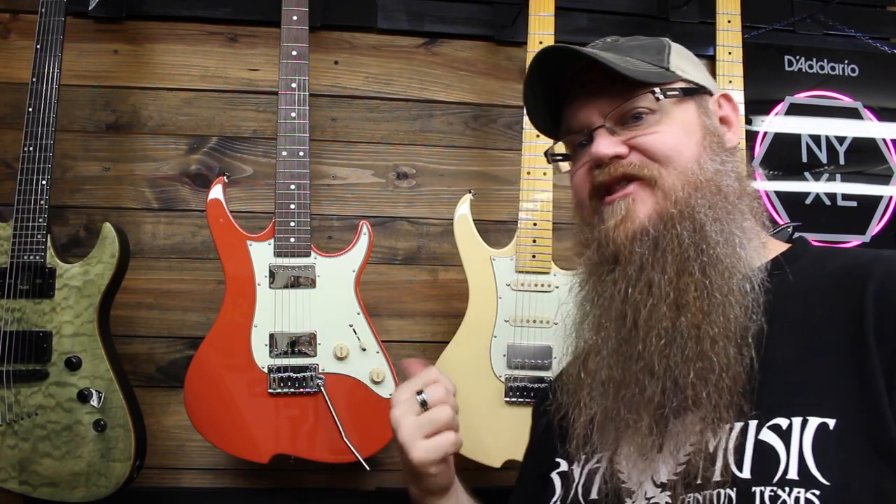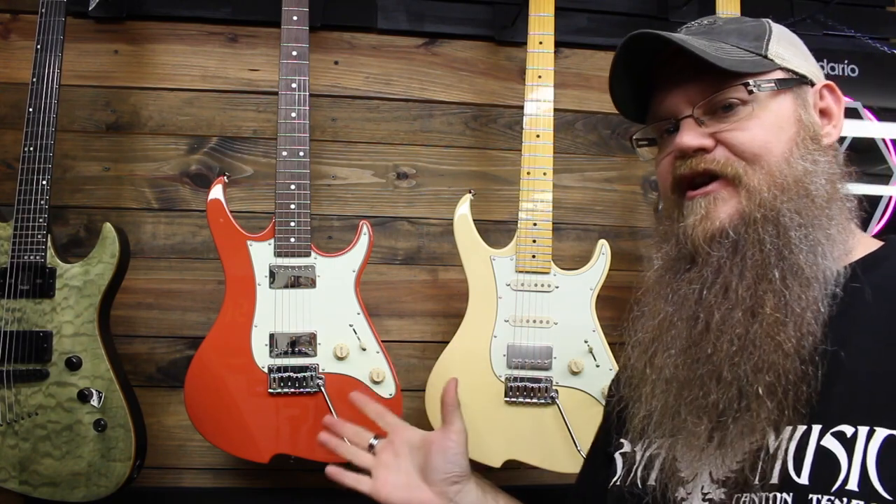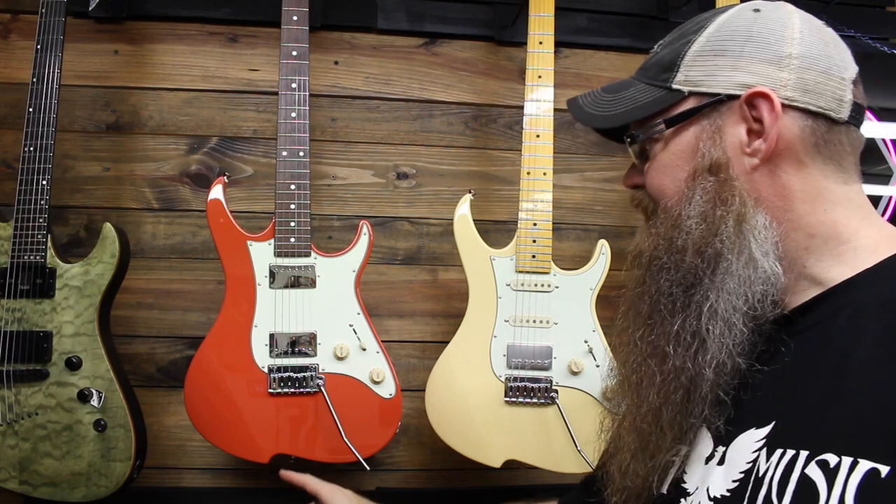I'm not really an S-type or T-type guy, but I do like the Volas because it's just not another carbon copy of a Strat or a Tele. It's got its own little shape. I love this little cutaway here. I think that's pretty cool. So there you go. Maybe we'll play it real quick before I have to box it back up.